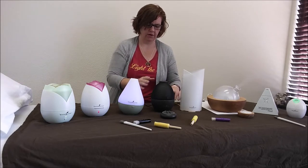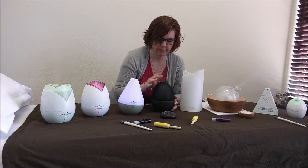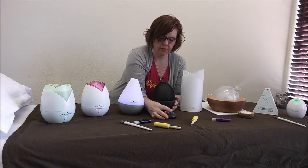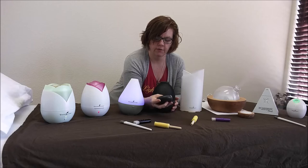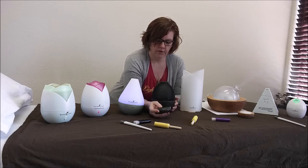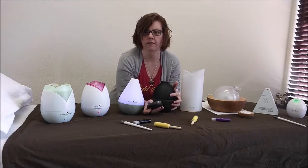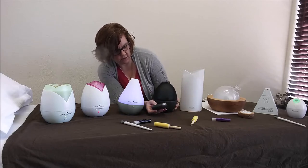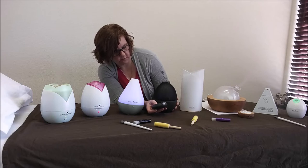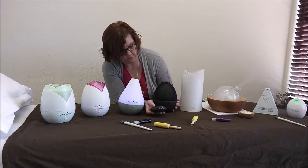Then we have the Rainstone diffuser. This one is really cool — it was my favorite for a while. It got replaced but I still use it every day in my room. This one comes with a remote control. The top button is on/off and you can set it for one, two, three, or six hours. It also has a little ionizer — the little light in the front — which you can turn on or off. It has LED lights: green, yellow, purple, and you can turn them off completely if you don't want any light while it's on.